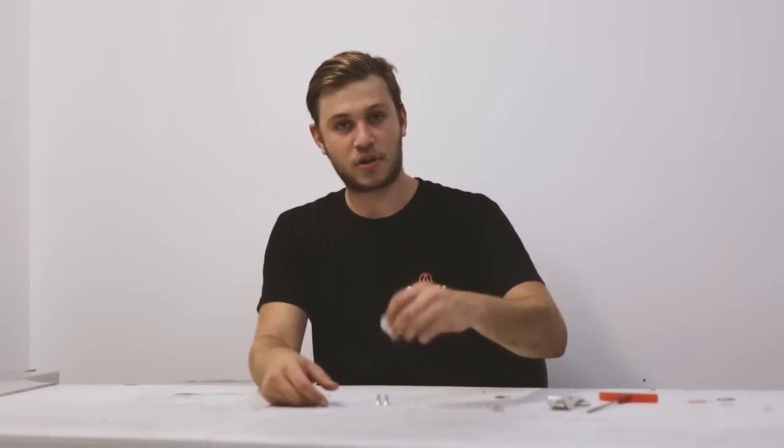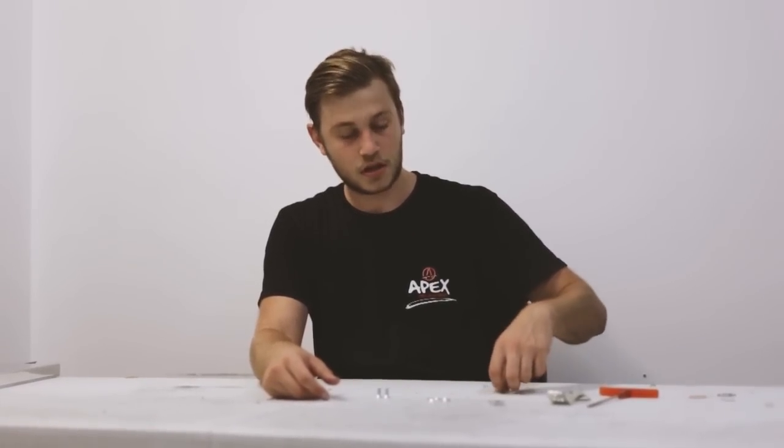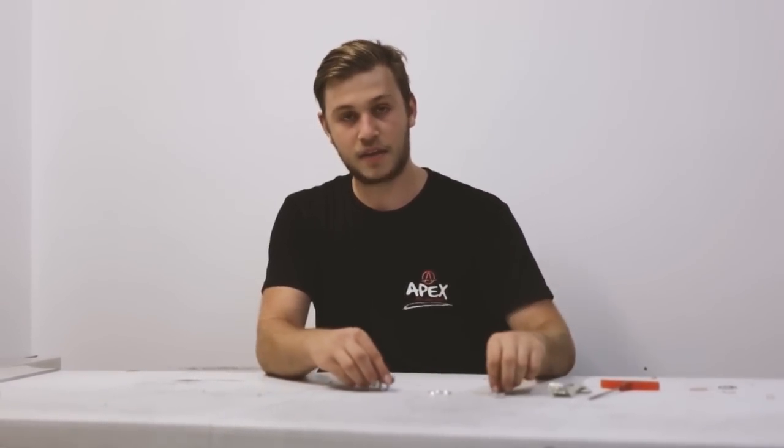So in order to install an Apex Brake, what you're going to need is a 4mm allen key, one of the new Apex fenders — so instead of having the bolts vertical, we've got them horizontal now — then you need the brake nut, the brake washer, the rubber pad, and then the two bolts that go in to hold it all together.